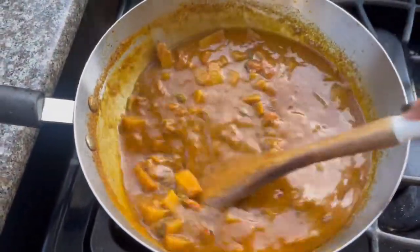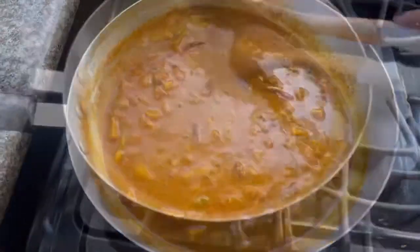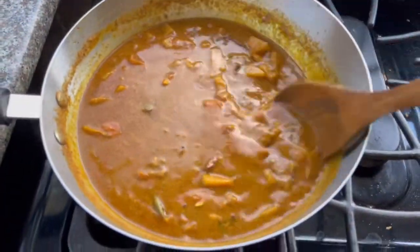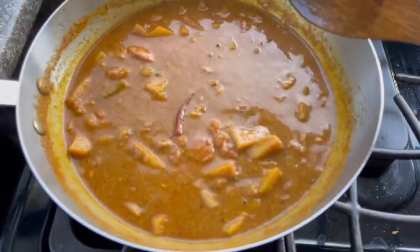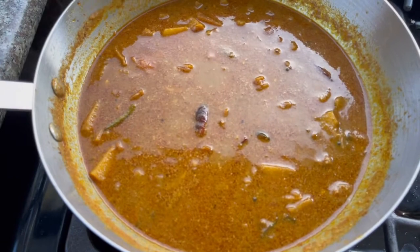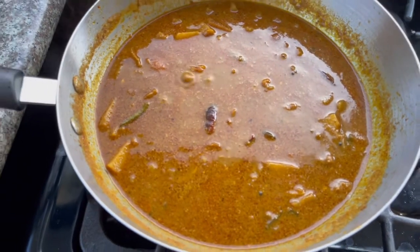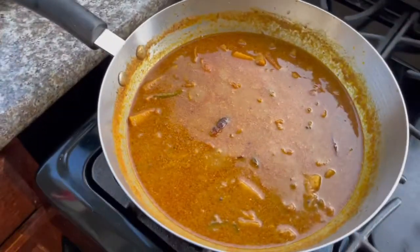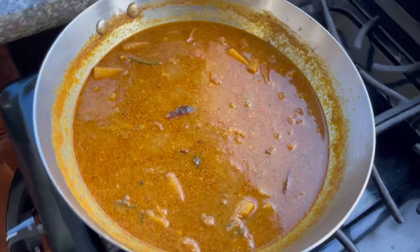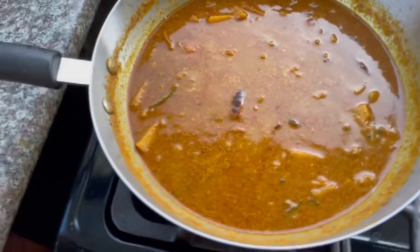At the end, add half a teaspoon of garam masala powder. See the consistency of the gravy — how thick it is. That's how you need it. After two to three minutes you can turn off the heat, and your curry is ready. It's a delicious curry! Everyone please give this a try, leave your valuable comments and suggestions, and I'll be back again with one more such delicious recipe. Bye!